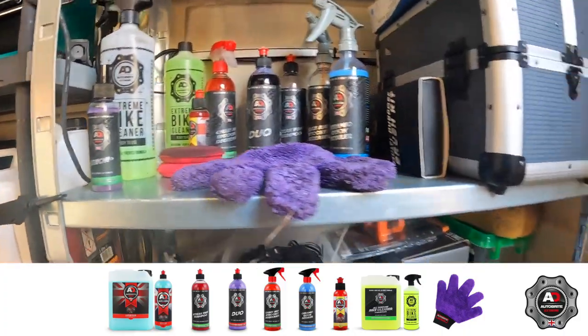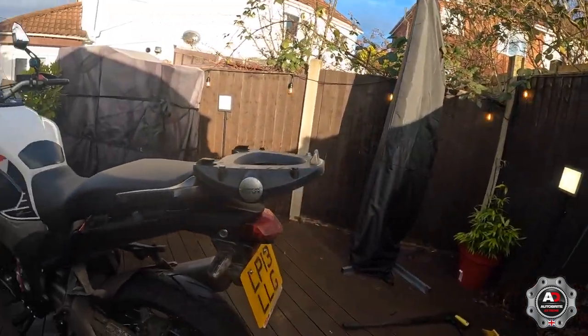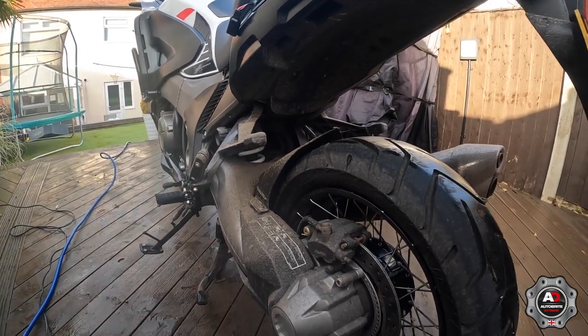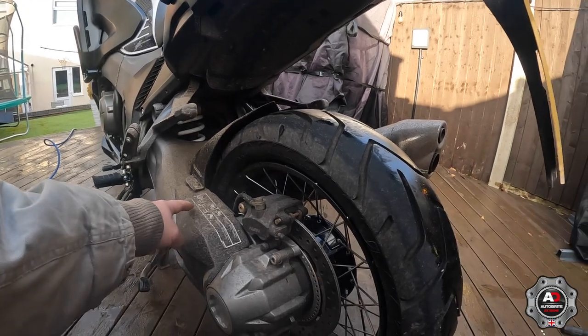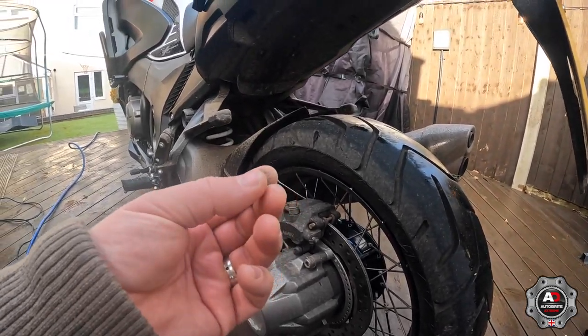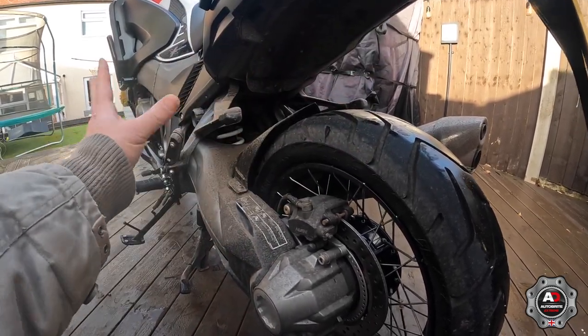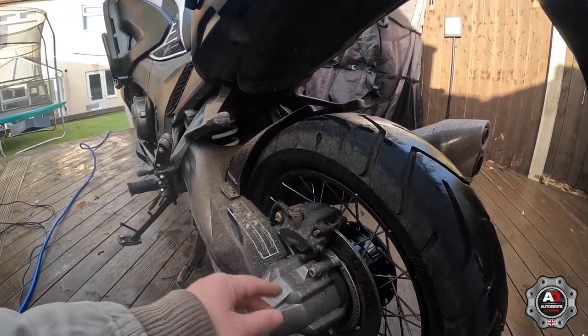As you can see the bike's absolutely filthy, but what I do first is give the bike a quick jet wash, because a lot of this is gritty and I don't really want to be washing that in and scratching the bike. So I'll just give it a quick blast over first.